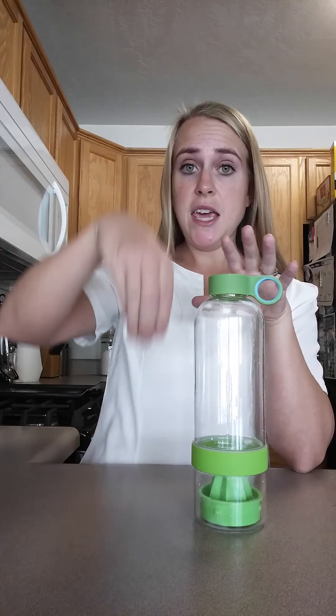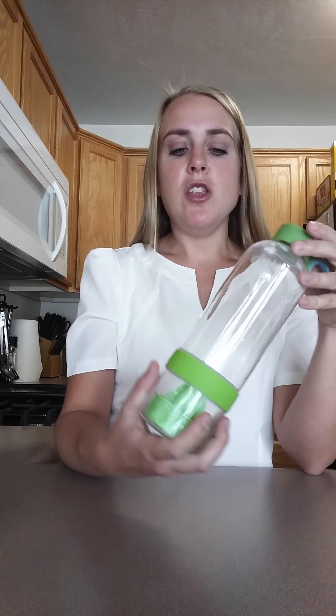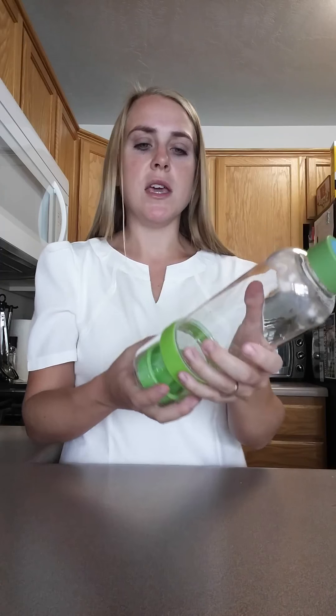Unlike most infuser water bottles that have a tank where you cut up your fruit and slip it in, this infuser water bottle lets you put chunks of fruit inside the top, but it also has a juicer at the bottom. So you actually juice your fruit and then leave that part of the juicer in there at the bottom so it will continue to infuse. Your water will sit on it, and you can put ice or bigger chunks inside the main bottle.